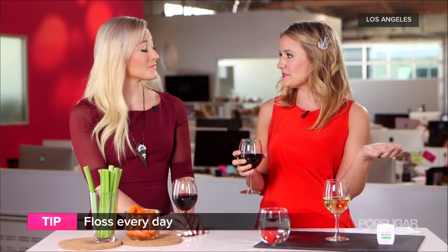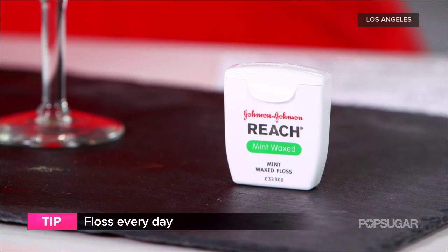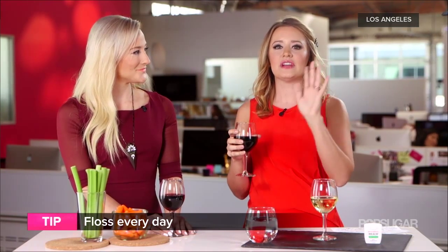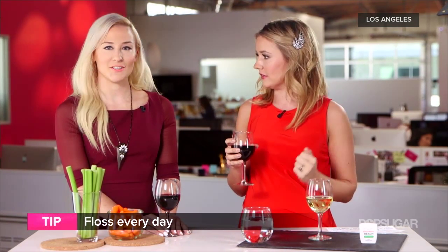I'm going to sound like a dentist right now, but if you floss every day it's going to make your dentist happy — and it'll be great for those pictures. Chromogen, which is the coloring agent in red wine and in a lot of teas, likes to stick to plaque. So if you get rid of that plaque between your teeth, you're less likely to have a mouthful of red wine staining later on.